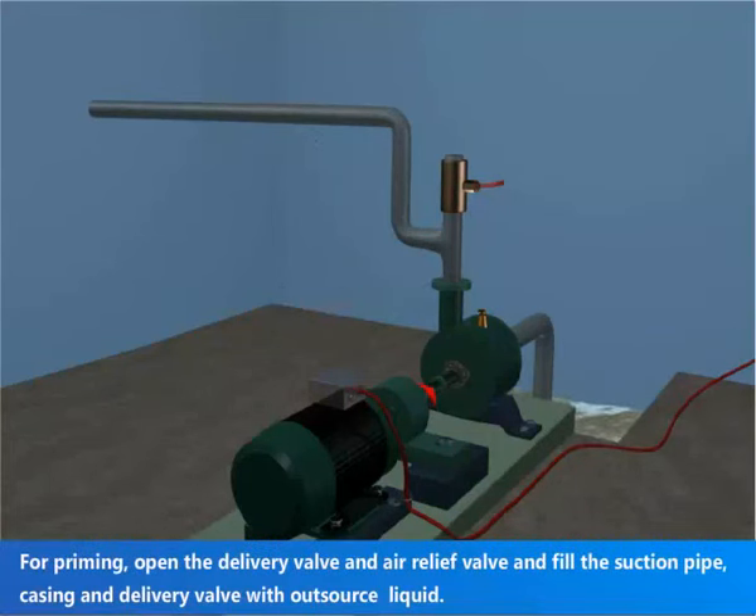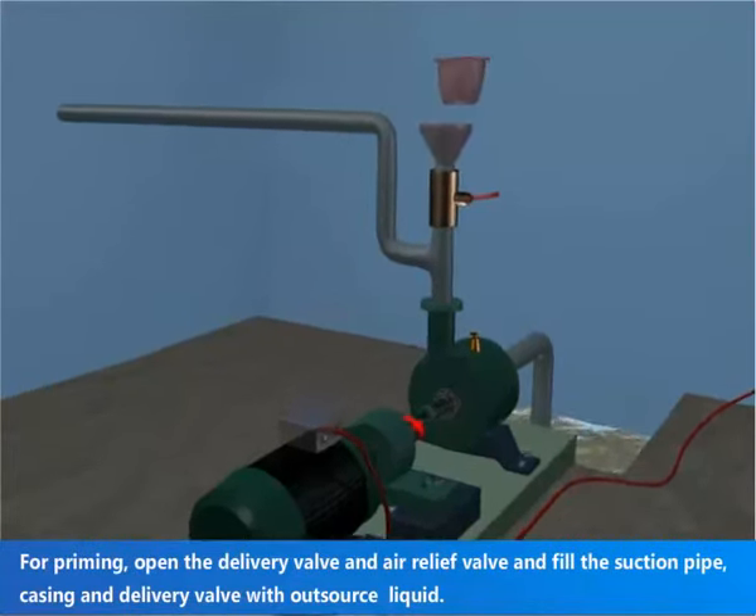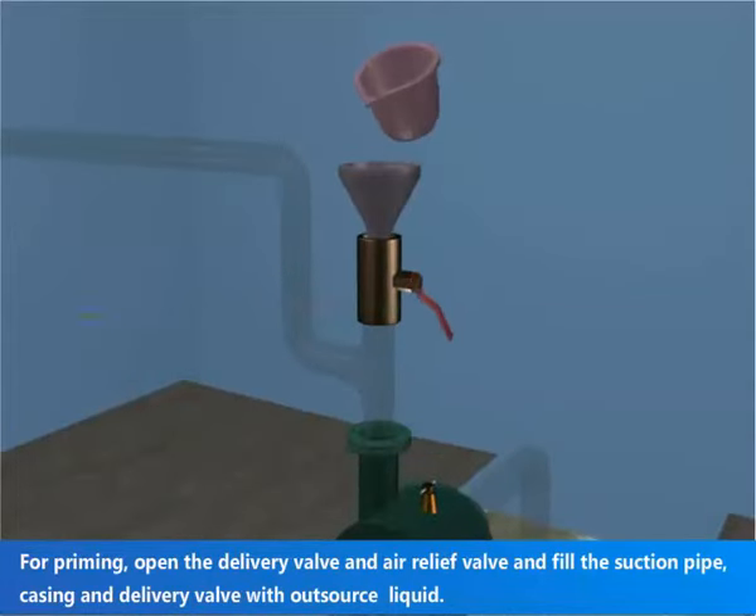For priming, open the delivery valve and air relief valve, and fill the suction pipe, casing, and delivery pipe with liquid.